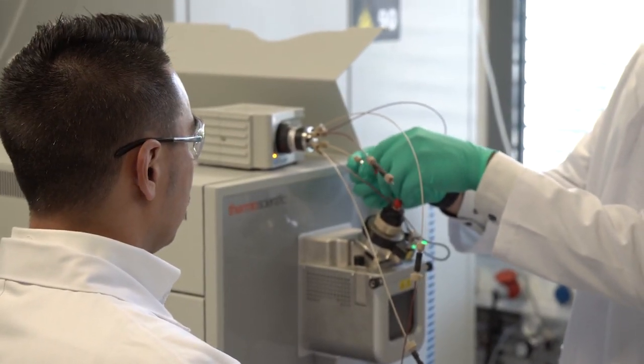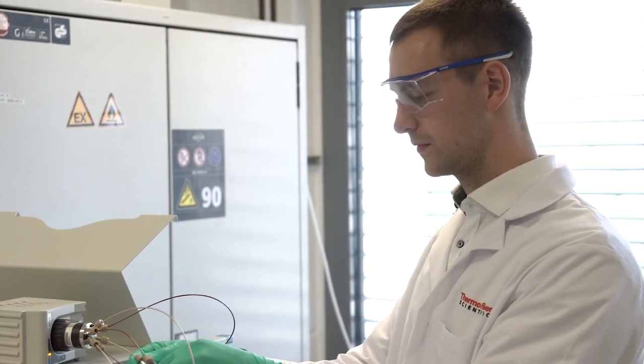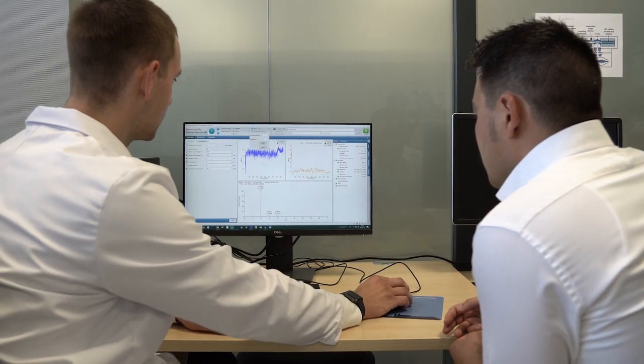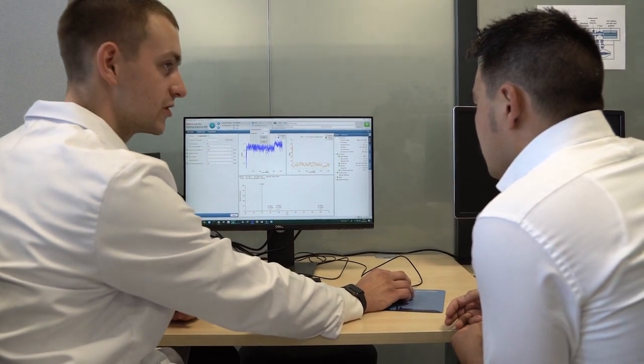Thermo Scientific Orbitrap Explorers Isotope Solutions provide the user with the ability to measure intact molecular ions from single sample solutions. As a former geoscientist and someone who focused on sulfate, the benefits of this type of analysis are huge. Going from multiple mass spectrometers and multiple prep systems and days of sample preparation down to a single instrument and a single analysis giving you sulfur and oxygen isotopes.